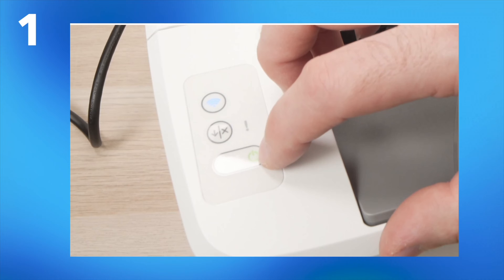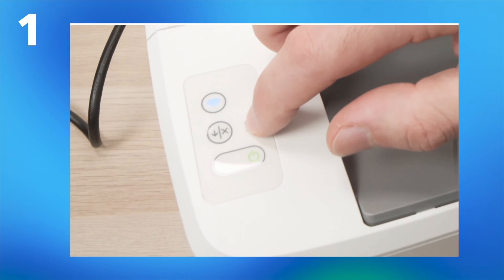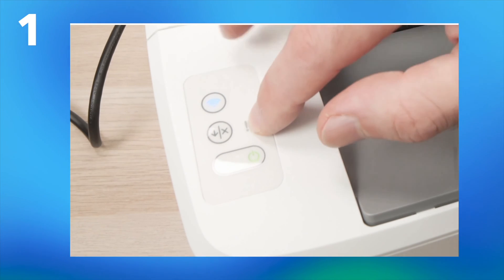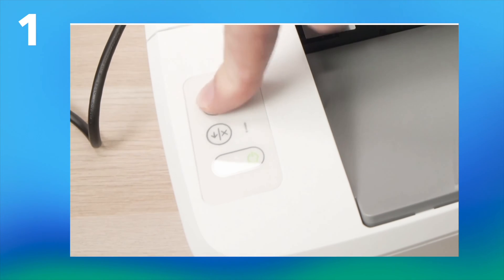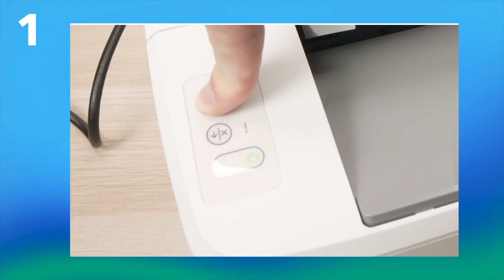What you have to do is press the Wi-Fi button, which is the first button — the one with the blue light and the Wi-Fi icon — and hold it for many seconds until you see the power button starts flashing.